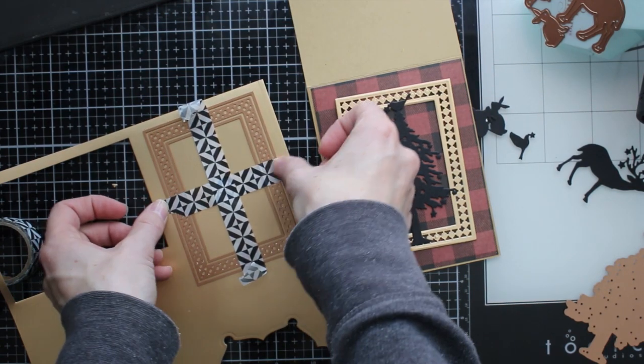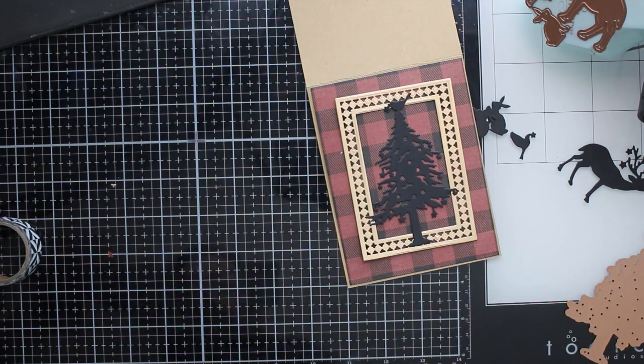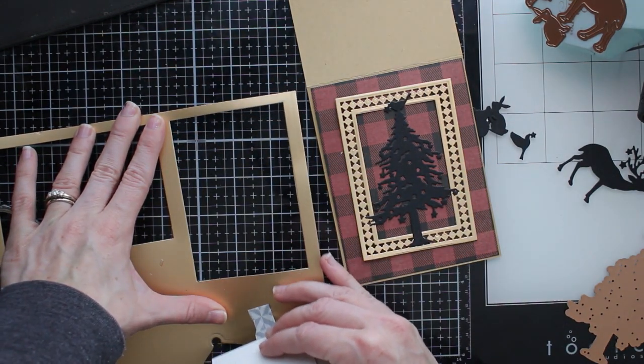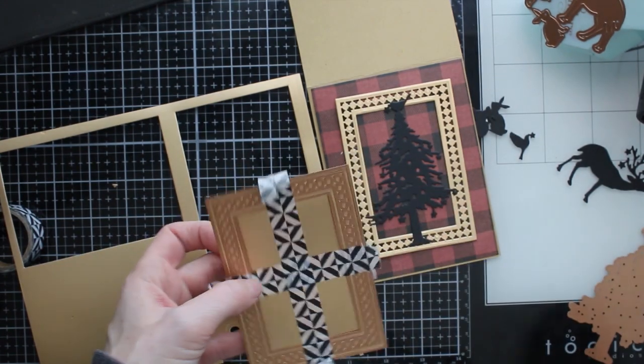If you're doing a technique like today where you want to stack up frame pieces to build a shaker window, you want them to be exactly the same — otherwise the detail is not going to line up and you're not going to get a perfect match with your frames.